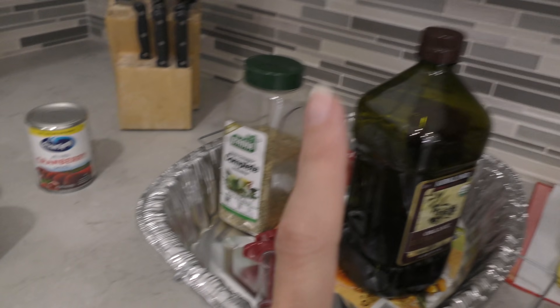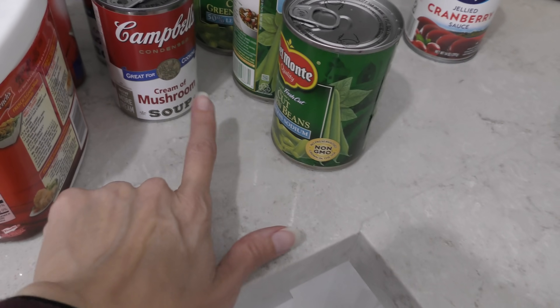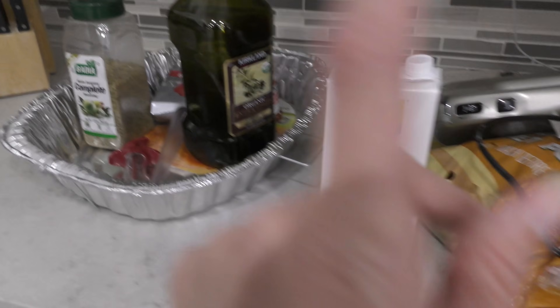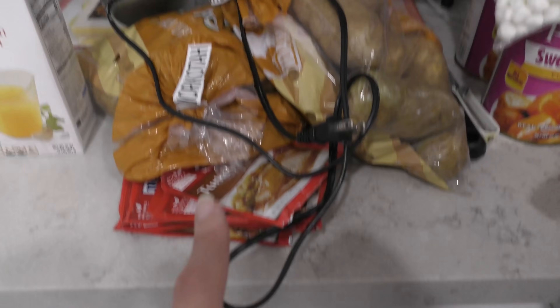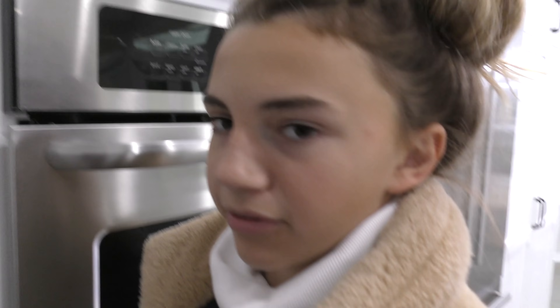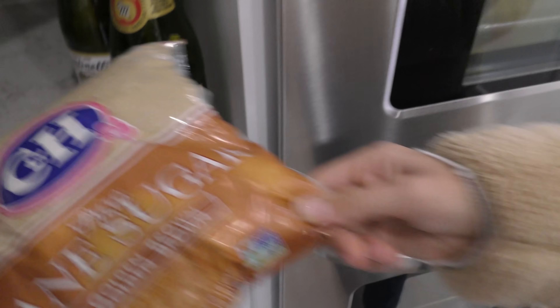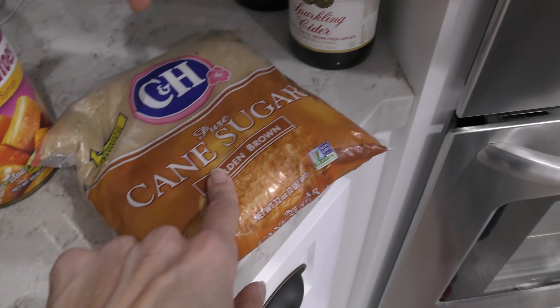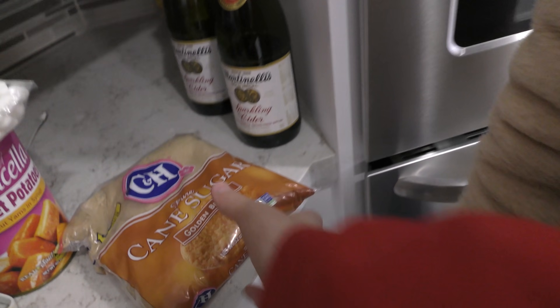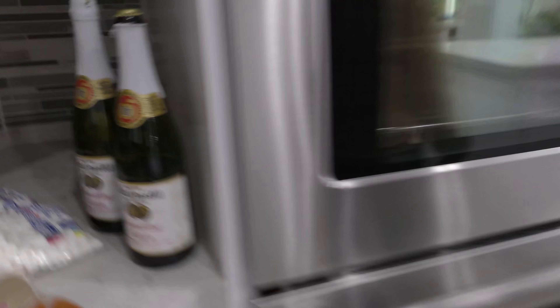We've got green bean casserole — that's onions, cream of mushroom, green beans. That's all the turkey stuff. We've got potatoes, gravy, and candy yams. I still don't think that's gonna taste good. It's gonna be good — we make caramel, this turns into caramelized and we pour that on top. It feels like kinetic sand to me. We have corn starch and sparkling apple cider — and someone's already tapped into it.